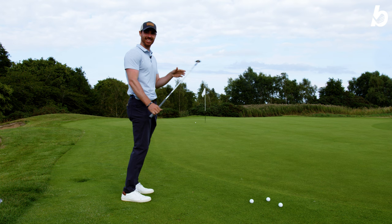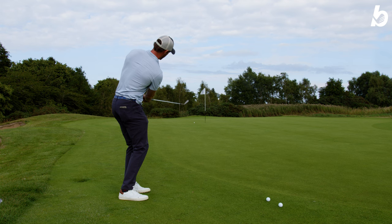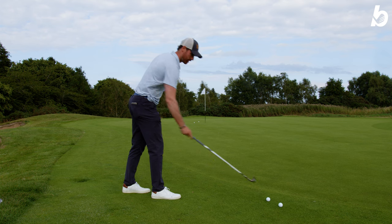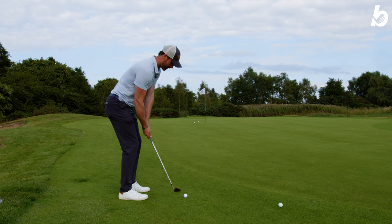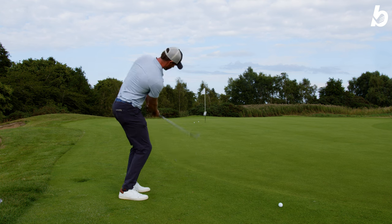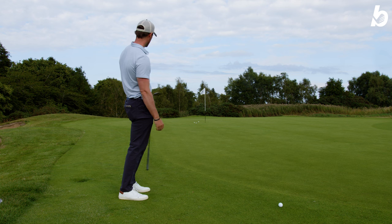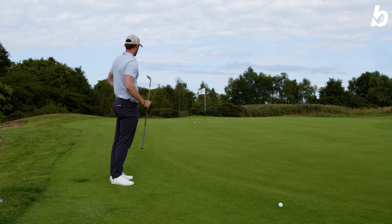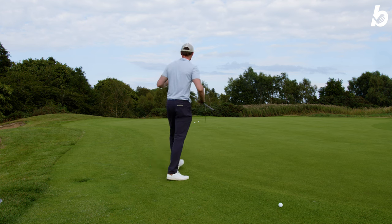Did you see the spin on that? That one I kind of caught the ground, but with the camber of the bottom of the wedge it just nips through — still really good. That one again just a little bit heavy but got away with it. Overall with the lob wedge, about a foot, foot and a half, couple of feet — can't really complain with that.